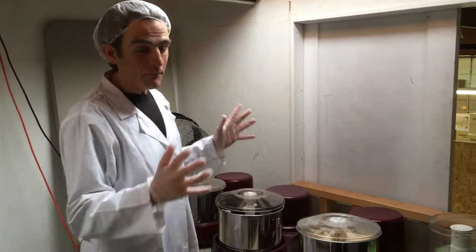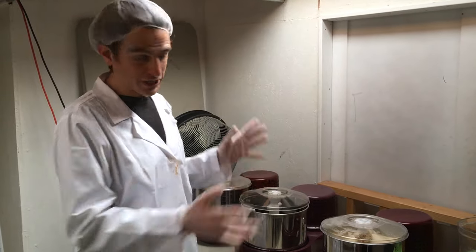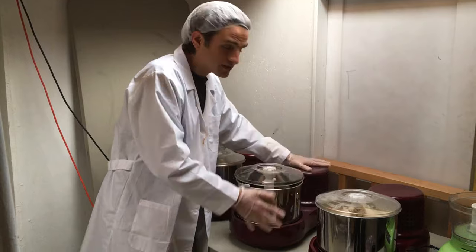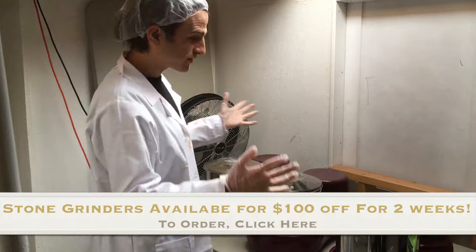You can now make your own almond butter, cashew butter, and all the different kinds of nut butters you want in your own home, because we now have these stone grinders available to you. We're offering them at cost for the next couple of weeks, which is just unbelievable.